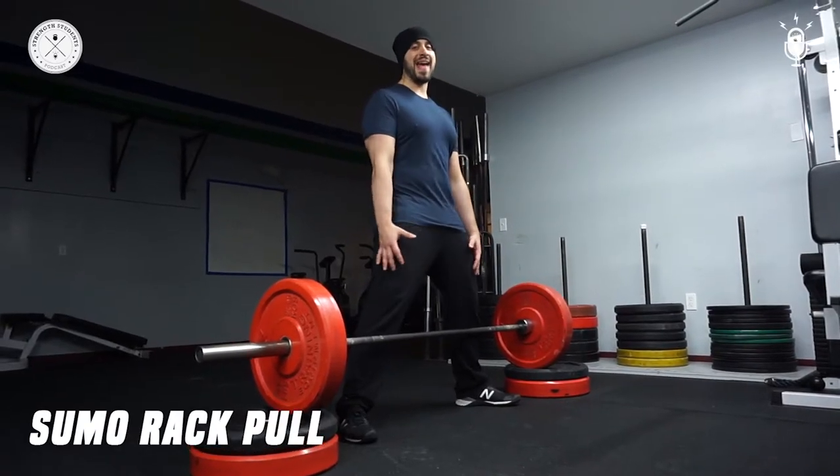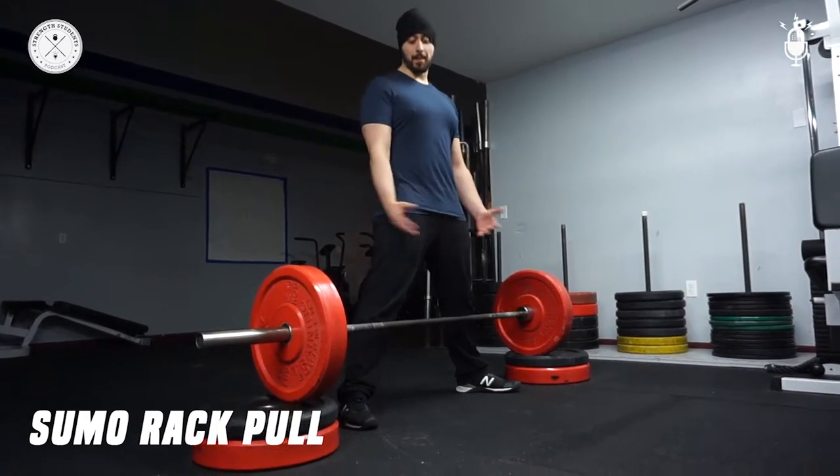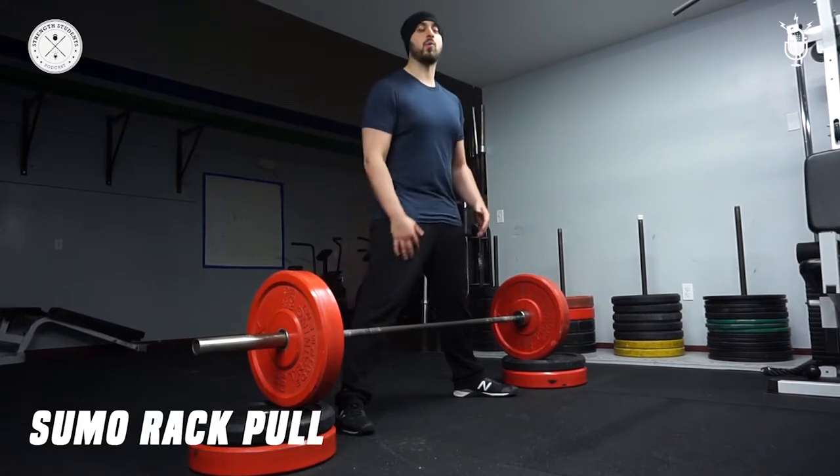First movement on our mass ass program is a sumo block pull, rack pull. You can do this from the rack, you can use bumper plates like I did, whatever you want to do.